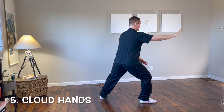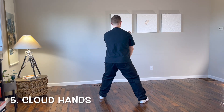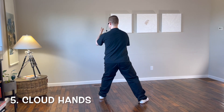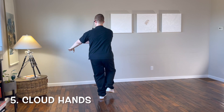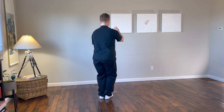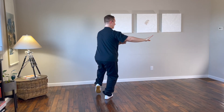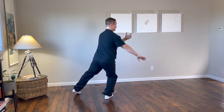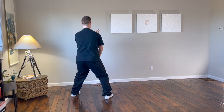Turn the left foot to the south, drop the right hand, bring the left hand up, and turn the body to the left. Change hands, step in with the right foot, right hand up, left hand down, sweep across to the right. Change hands, step out with the left foot, left hand above, right hand below, sweep across to the left.